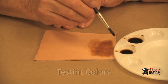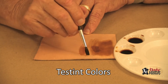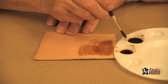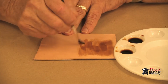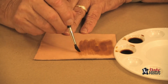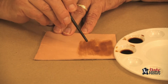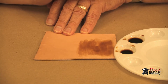Before you start with your dyeing, it's a good idea to test your colors on some scrap leather, to see how our colors actually look, and to make any adjustments needed before we actually start on the horse. I'm pleased with this — you can see the second mixture is a little bit darker than the first, and that's exactly what we want. We will use some full strength as well.